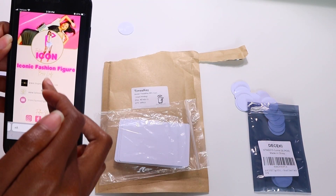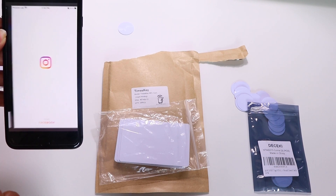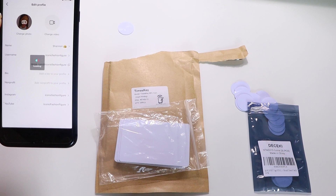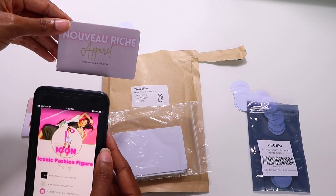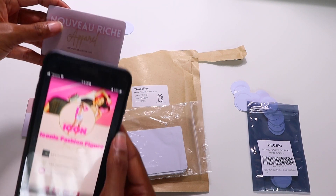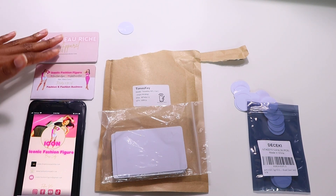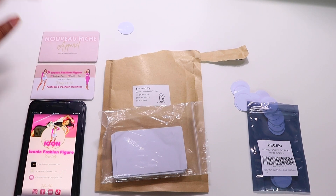When someone taps the card, they see the digital business card we created. They can tap the Instagram icon and it takes them directly to my Instagram, go to the website, or navigate to other social media like TikTok. A second card can hold contact information — company email, phone number, address, website — all accessible with a single tap. You can create multiple cards, especially if you have multiple businesses, for promos, newsletter sign-ups, surveys, and more.